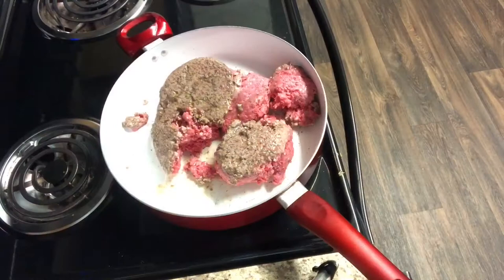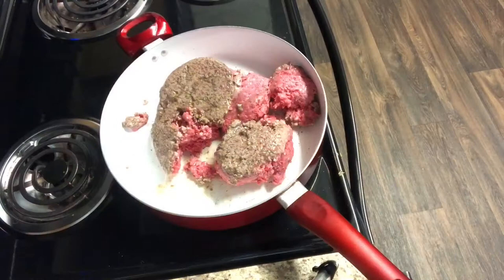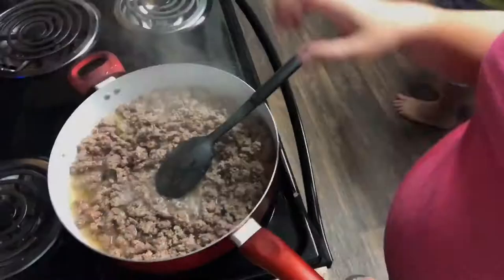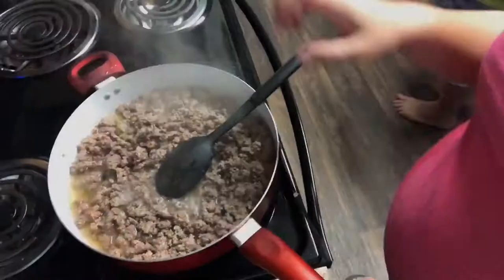I'm starting this recipe by browning the hamburger meat. This is something I did during meal prep at the beginning of the week — a great way to get ahead. You can brown it ahead of time and stick it in your freezer or fridge, then just pull it out when you're ready to start the crock pot.